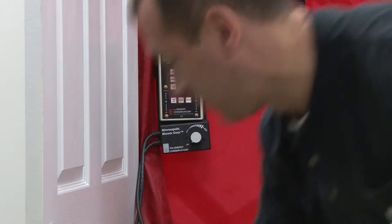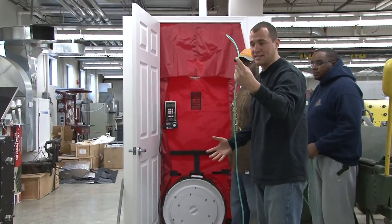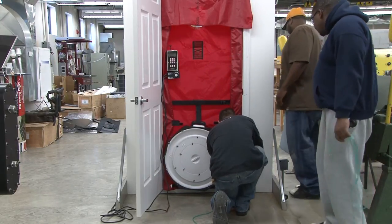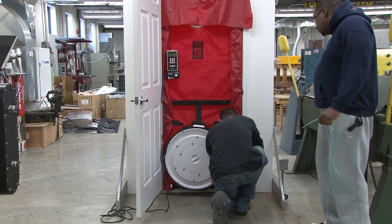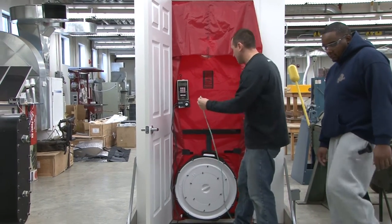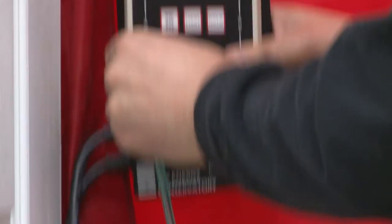First, we're going to take the green hose — green for grass, that's an easy way to remember it — and run it through to the outside. Now that we're outside with this hose, we're going to plug the green hose into the bottom left reference tab. Basically, we're referencing the outside.